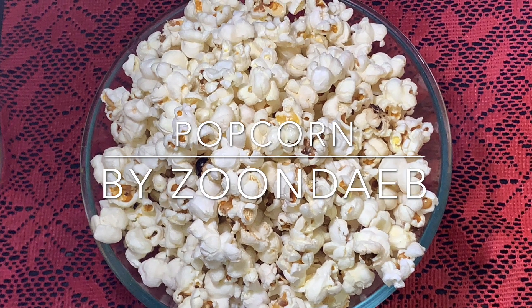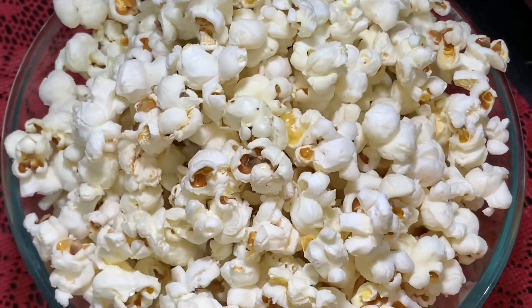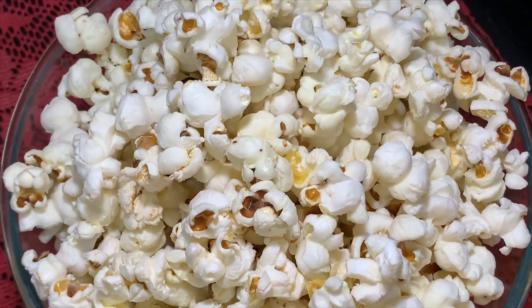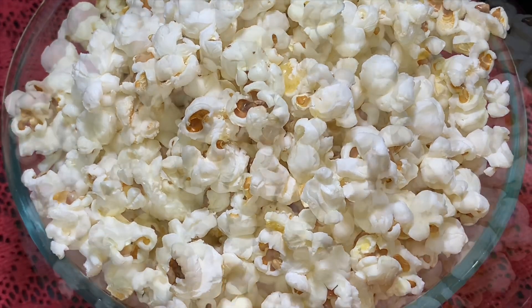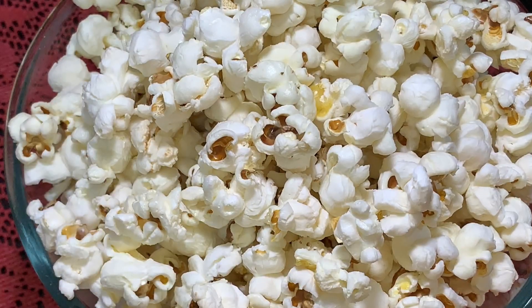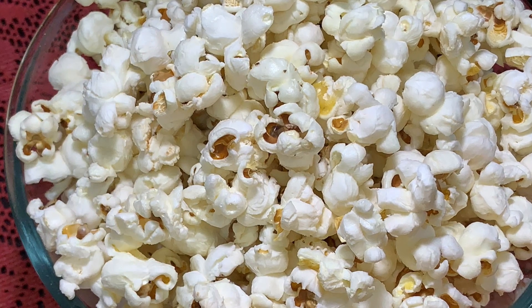A warm welcome to all of you. Today I'm going to show you how to make plain salted popcorn at home. These are very easy to make and we just need three ingredients. In these lockdown days we need something for snacking, and this is a perfect healthy snack. Kids also love popcorn, so let's get started.